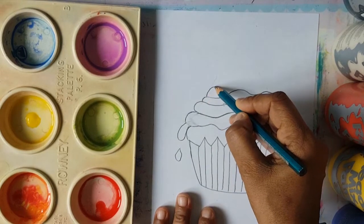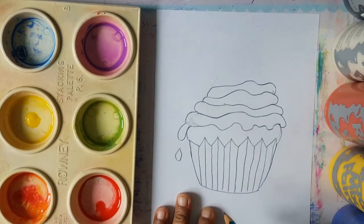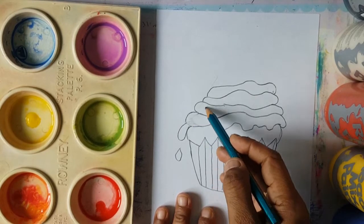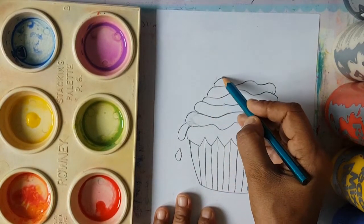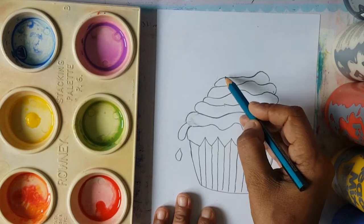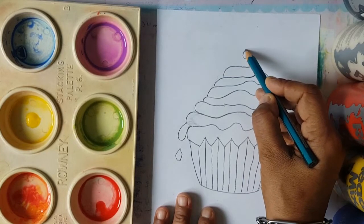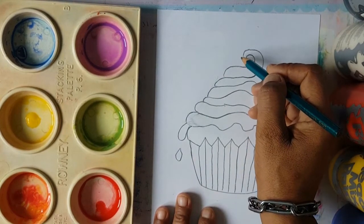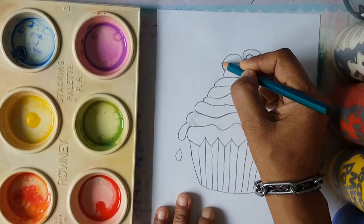And then we have another one going this way, this one coming down like that. We're missing two more layers, so we're going to have another layer coming like this. And then the last layer, boys and girls, is going to make this lovely swirly shape. And we're going to put a lovely cherry on the top — right here on the side, a lovely round cherry.